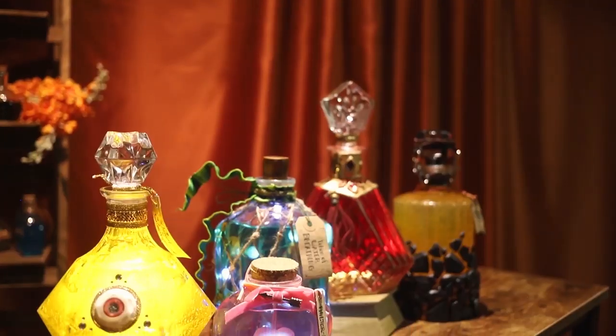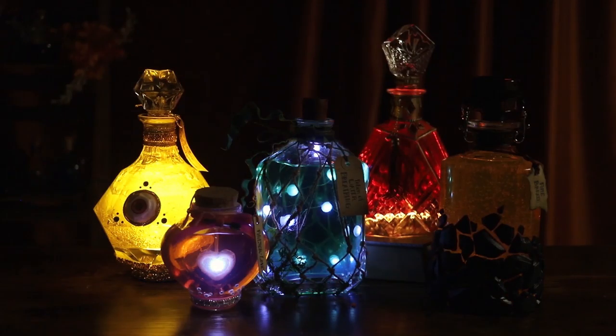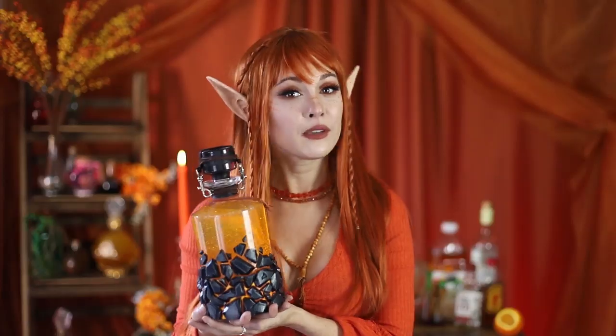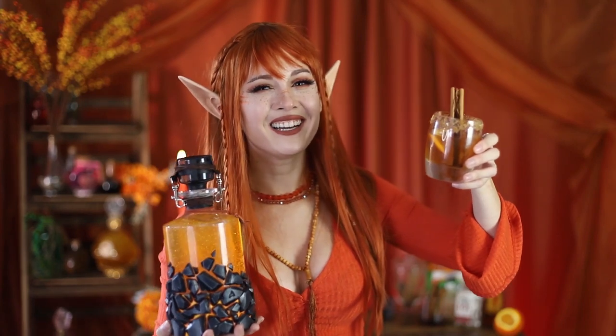And that's it for the potion of fire breath. This is my fifth one so here it is next to all of my other potions too. I'm going to have so many of these — I can't wait to see them all together. If you're interested in the drinkable version of this potion you can also check out my cocktail video.